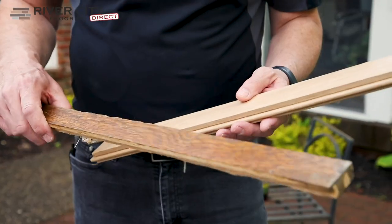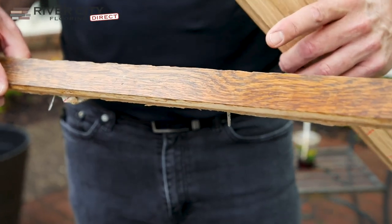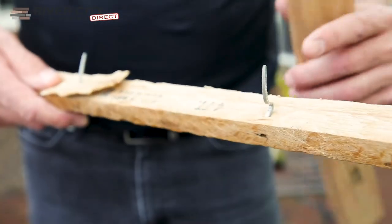It's pretty expensive when you put in the wrong species and have to tear it all out again. So the first thing we do, we actually take a piece of the existing floor — you can see it's already been sanded and stained — we take that out and we do a species test on the backside.